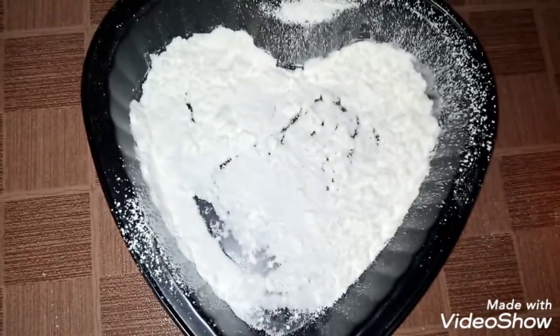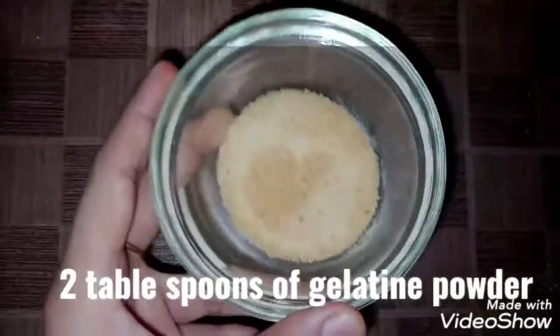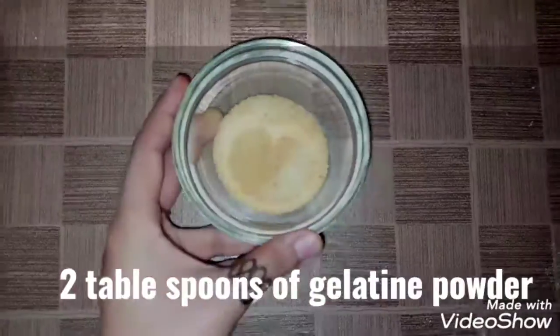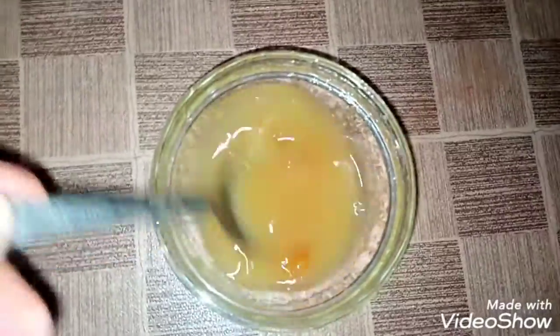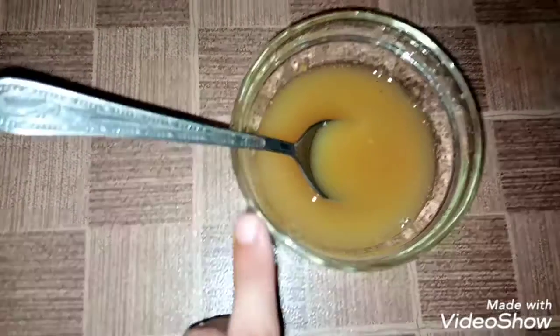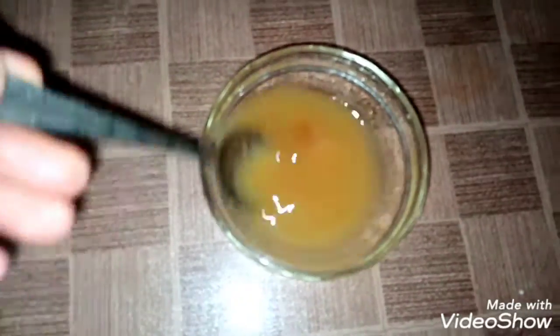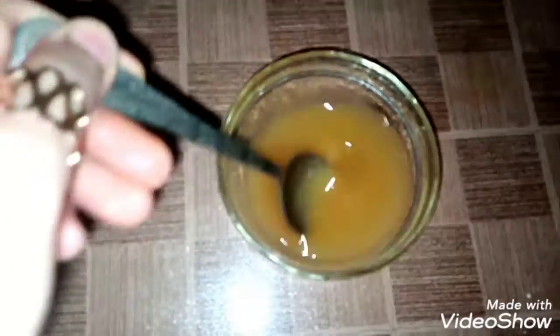The next step is to add 2 tablespoons of gelatin powder. With the powdered sugar, you can add 1 tablespoon of water. Now add 1 tablespoon of gelatin powder in it.